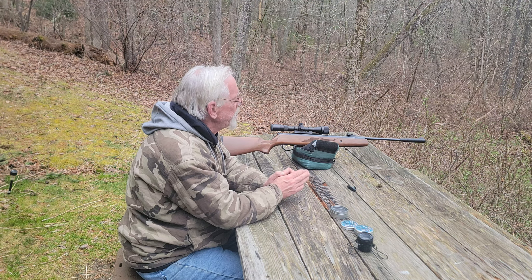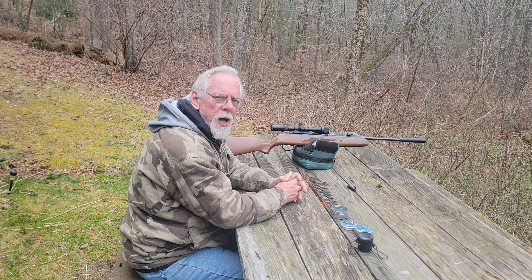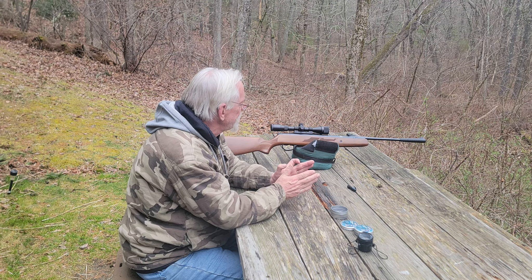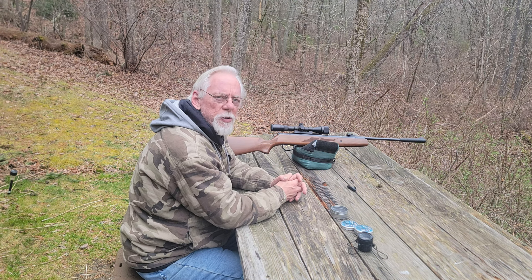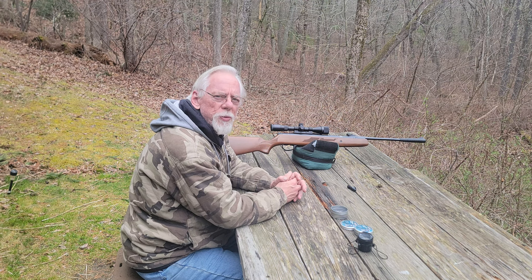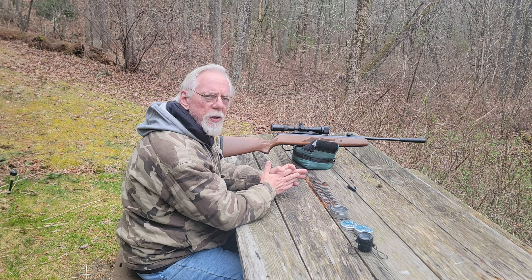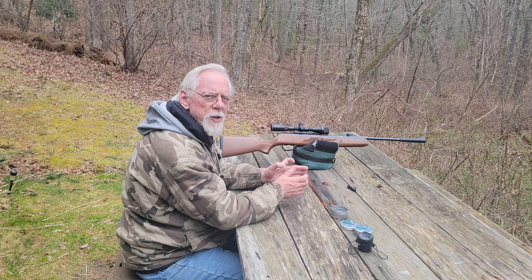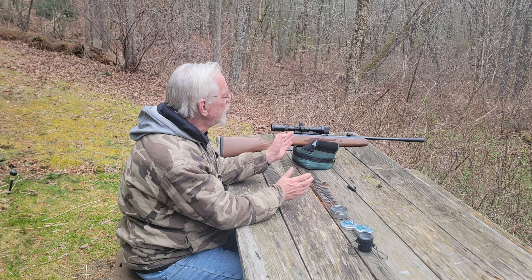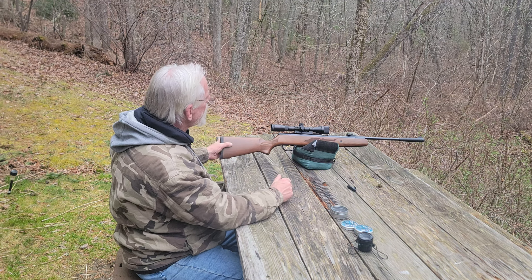This gun is surprising me now that I've worked out a little bit of the trigger issues I was having with it. These things have a trigger that Hotson brags about as a match trigger or a target trigger, and they herald it as a fantastic trigger. But it comes out so heavy — the trigger pull on this gun had to be between 6 and 7 pounds. There's a mod you can find online; suffice to say you're changing out an adjustment screw or two, and you'll end up with a much better trigger, something you can handle a little bit more. From there, I was able to do some impressive shooting with this .22 caliber Hotson Model 95.